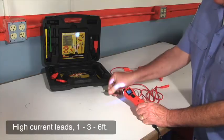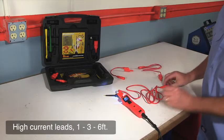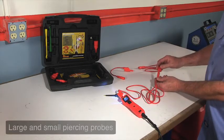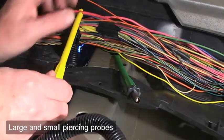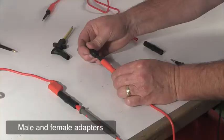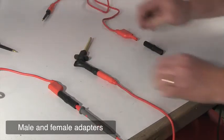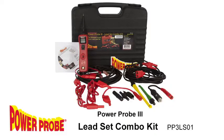The kit includes three 10-gauge gold-plated leads with standard 4mm banana jacks. The two self-centering probes allow a clean wire pierce when back probing is not an option. The male and female adapters will connect your leads when different configurations are needed. The Power Probe 3 Lead Set Combo Kit puts the power in your hand.